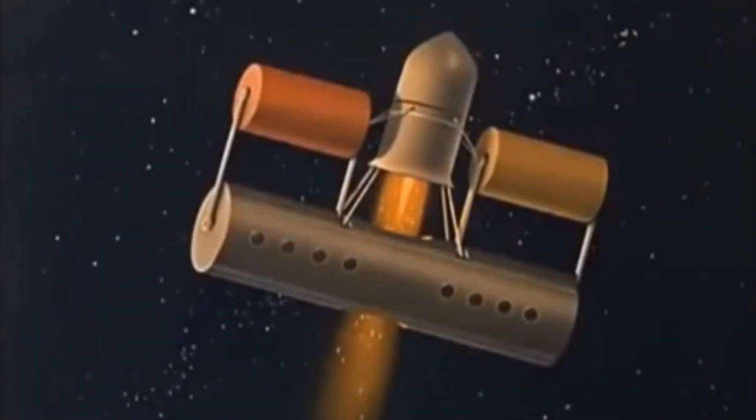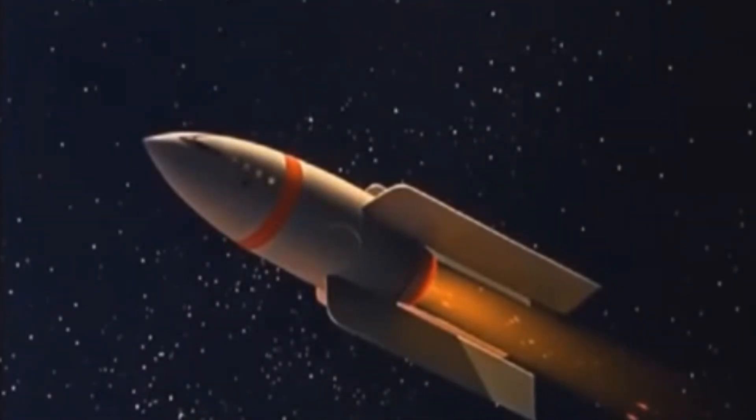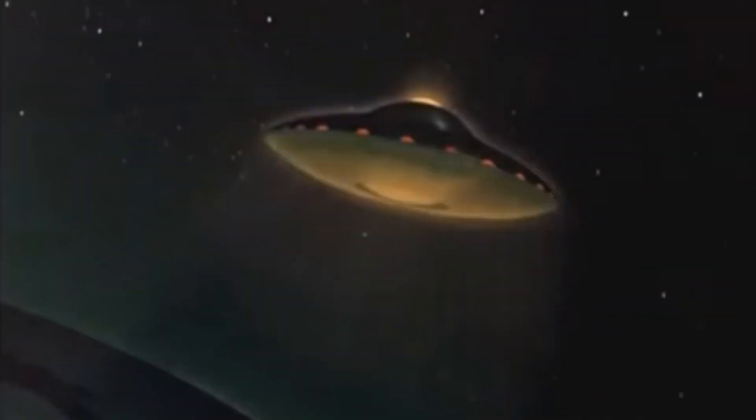For the past half century, the intriguing possibility of traveling to Mars in a spaceship has challenged the imagination of many men. Rocket ships of all sizes and shapes have been designed, but most of them rely on an enormous consumption of chemical fuel to escape the pull of Earth's gravity. A spaceship using an electromagnetic drive to neutralize gravity is the obvious answer.